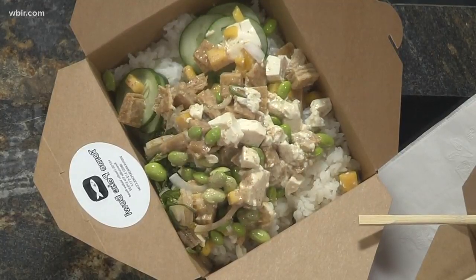Where are you guys located? We are at 10756 Hardin Valley Road. Telephone number is 865-312-5117. And you can also check us on our website and download the recipe at theknoxpoke.com.